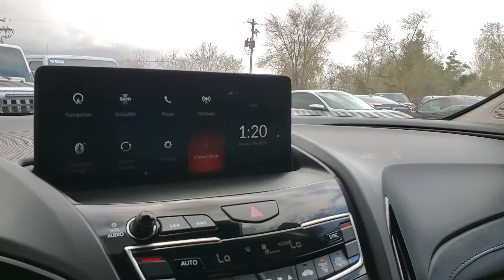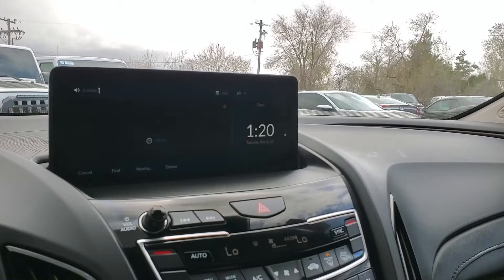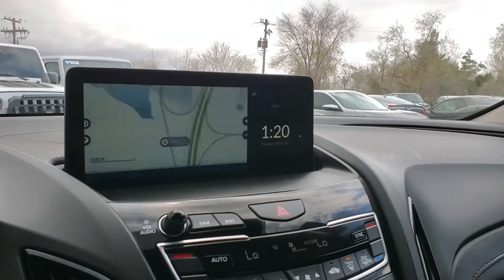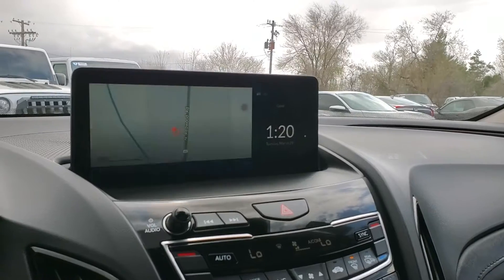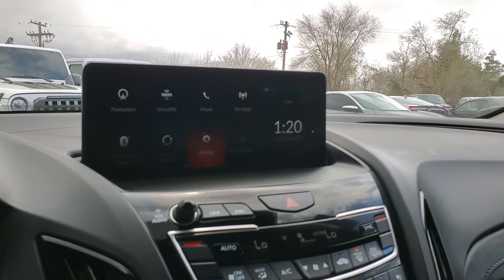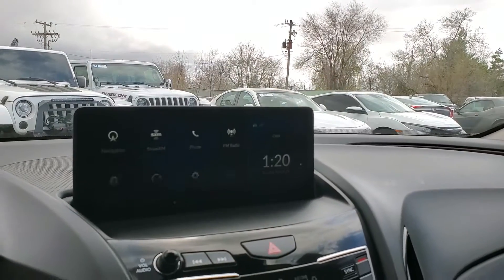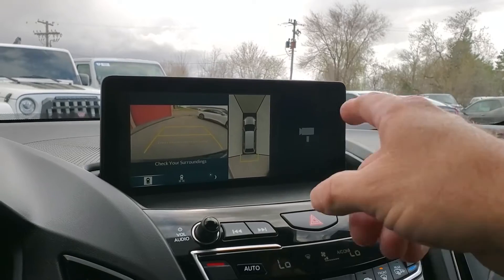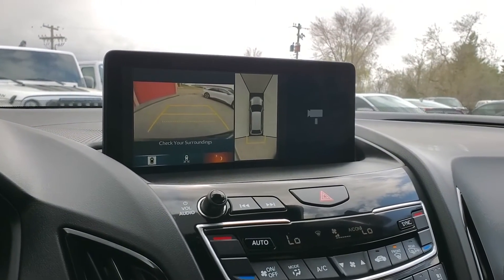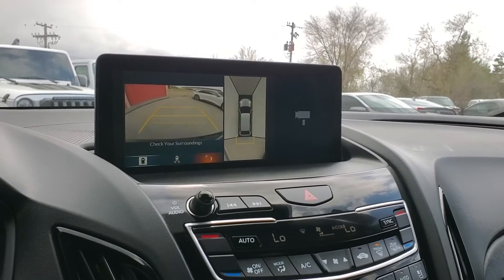It's also equipped with Android Auto and Apple CarPlay, and here's your navigation right here. If you want to see the backup camera, we'll go ahead and put it in reverse — there's your backup camera, and you also have 360-degree cameras. You can change your camera angle, and there's the nighttime one right there.